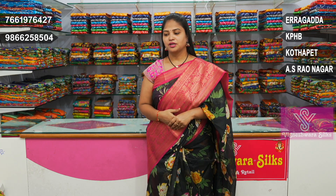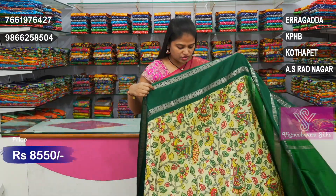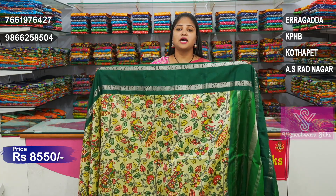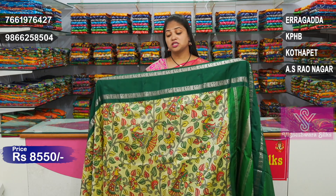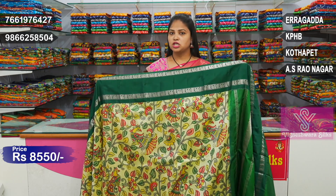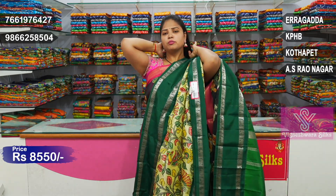Whether you prefer regular colors or different colors, we have a lot of different looks. First of all, this is a nice color — bottle green border with a light yellow and wheat color mix combination. It is very lightweight, pure Pattu, and at a reasonable price. It is a nice color combination of Pattu Salis.